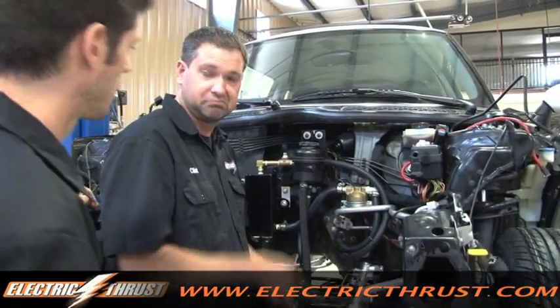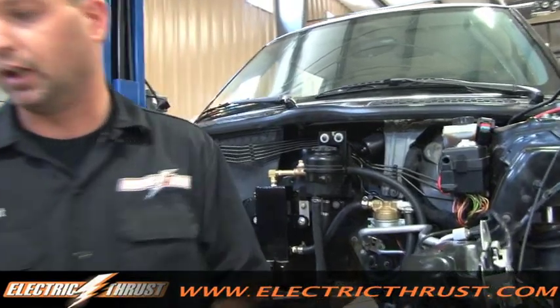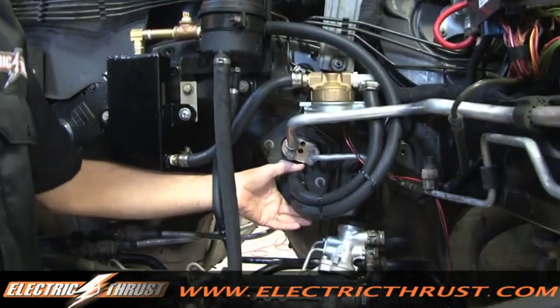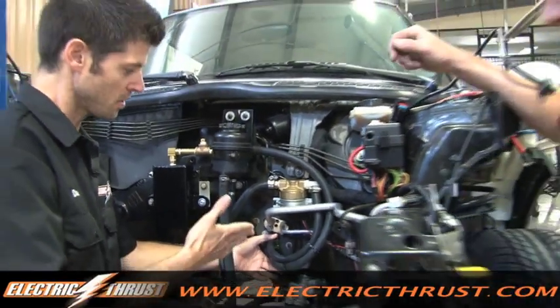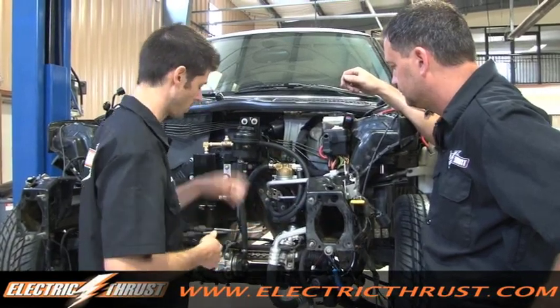You want to tell the people how this thing works? Absolutely, love to. So we used the original heater core. These are the fittings that came off of the engine. The engine got hot, heated up the water, and it would flow through here. Then you turn on the heater and it would allow the fan to blow air through there, which heated the compartment or the cabin.